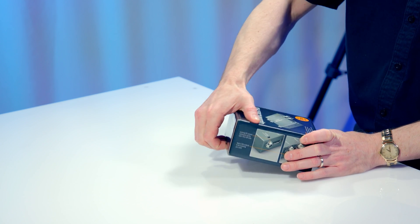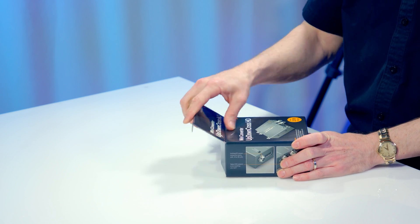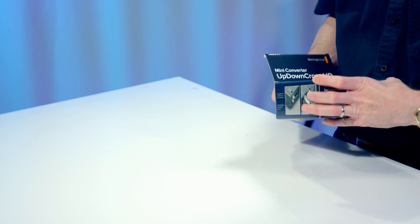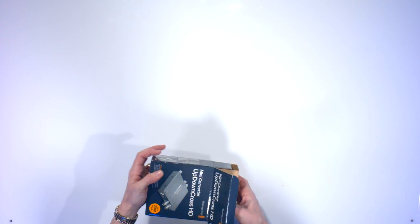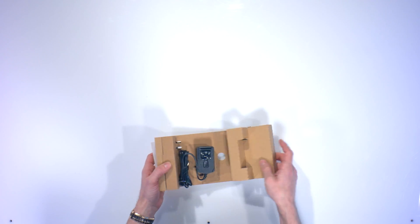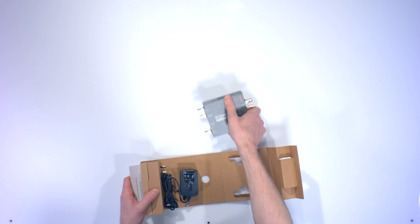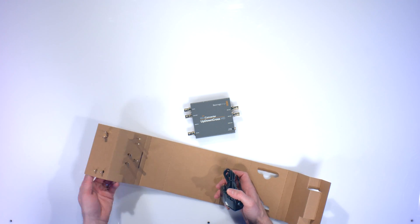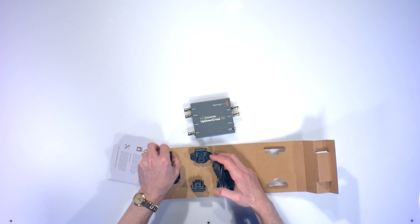It has 3G and HDMI inputs and outputs, and it works with all formats for up to 1080p60. This was another one of Blackmagic Design's latest releases at NAB last week, and we ordered it immediately, and we got it in today, and we wanted to unbox it for you guys and show you what it's all about.